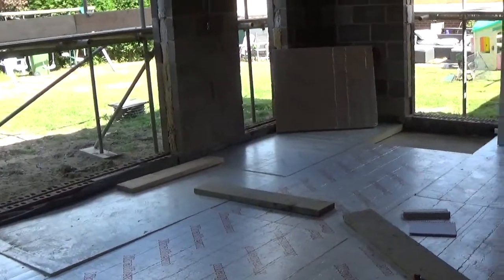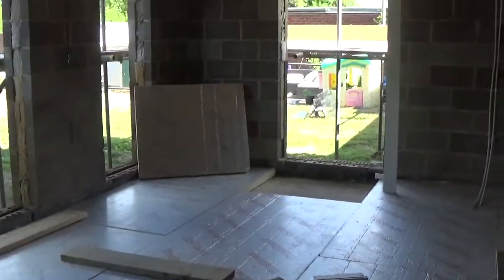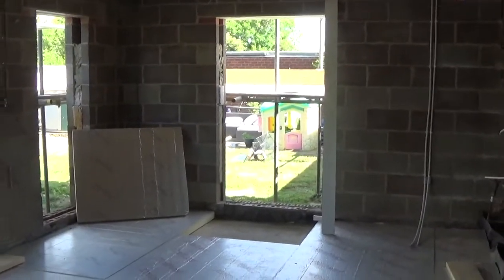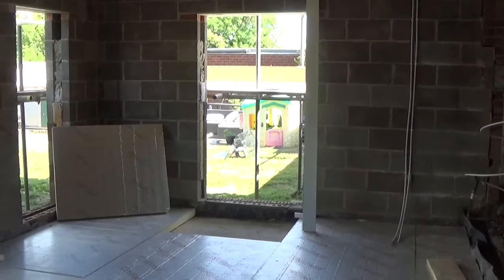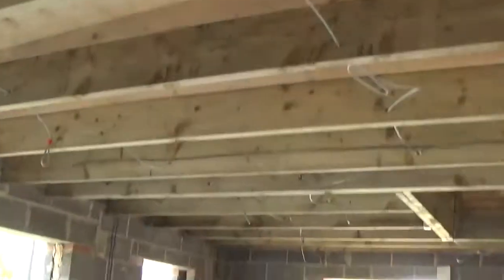Right guys, as promised I'm just doing a quick video for you. This is an extension we're building in Ponteel at the minute. I thought it'd be an opportunity to show you how we're insulating the walls, the floor, and the roof, which is a flat roof in this case. I'll start with the walls.